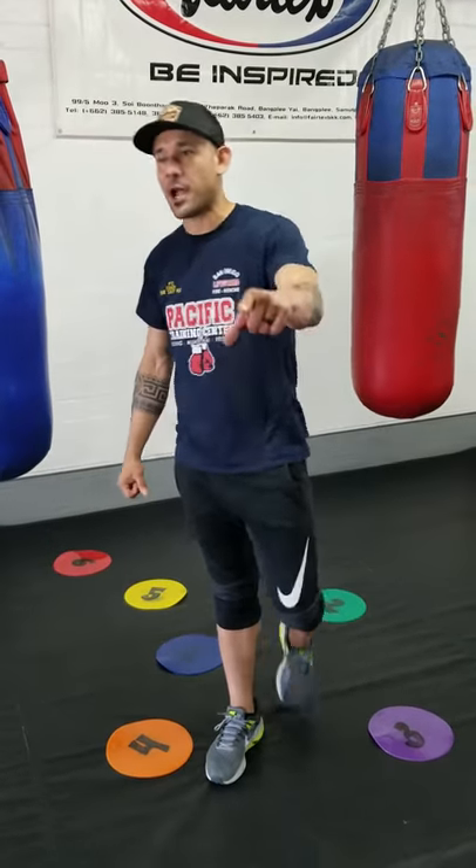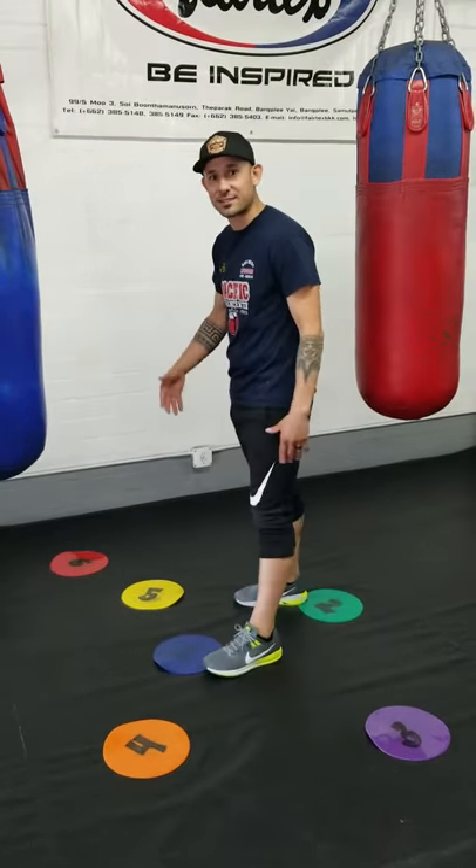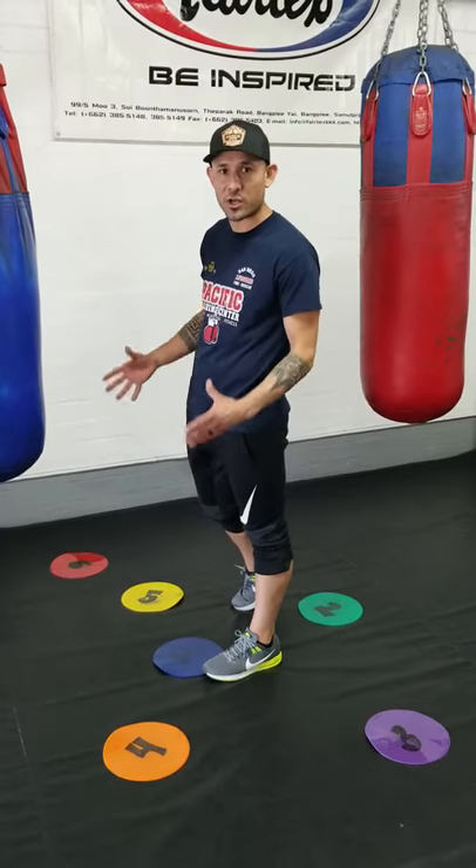Hey, what's up guys? I'm Coach Eddie. I'm one of the owners here at PTC Boxing Gym in San Diego, California. I'm going to show you guys today how to practice stepping around your opponent while you're training on the boxing bag.